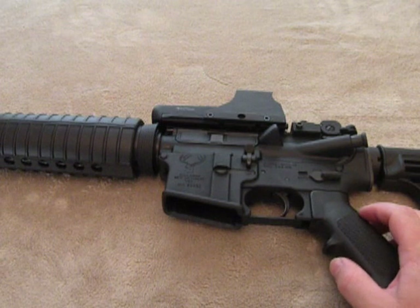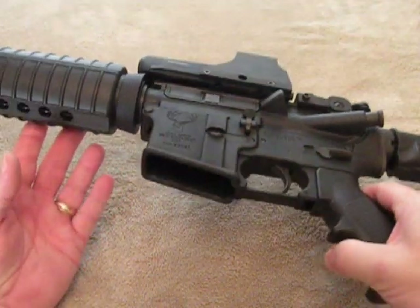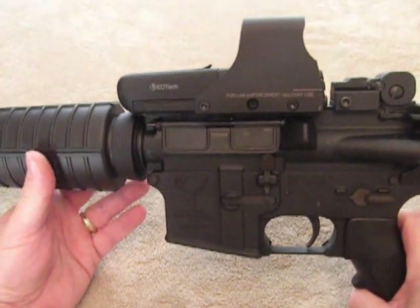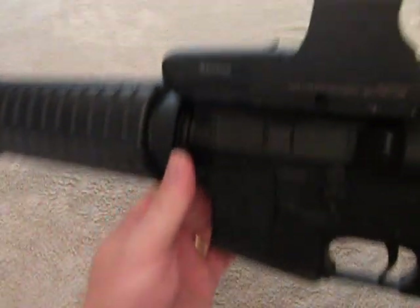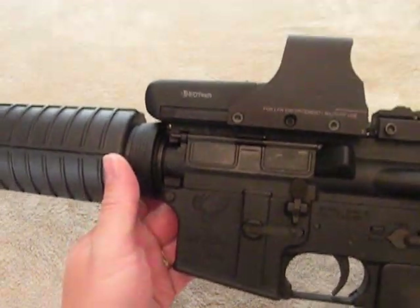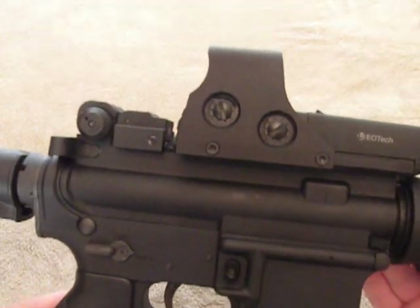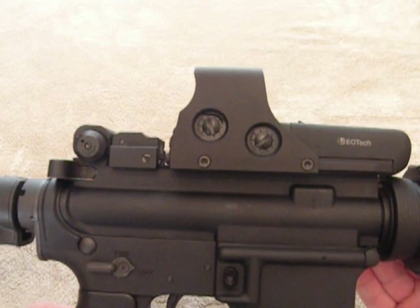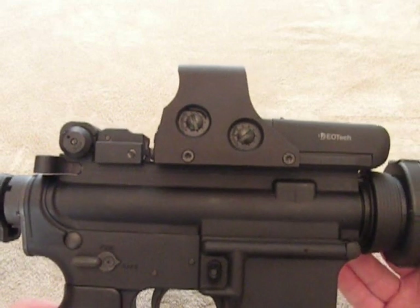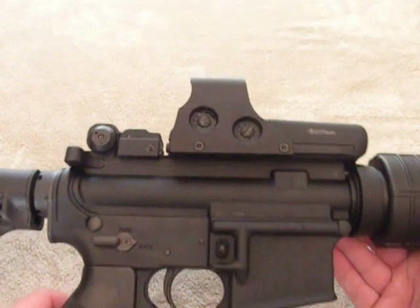I think it weighs about 6.6 pounds unloaded. I've got an optic on mine — I opted to go with the EOTech 512, a very good sight. I'm not going to try to turn it on here or I'll knock over the bipod. It's a good red dot scope, a little pricey, but I think it's worth the money. It has a 65 MOA circle with a 1 MOA dot in the center — very good sight picture. I may do another review just on the EOTech. I can't say anything bad about it. It runs on AA batteries.